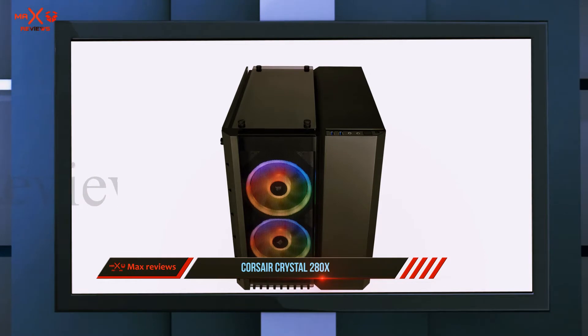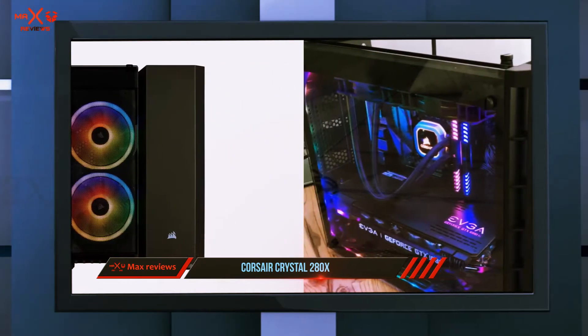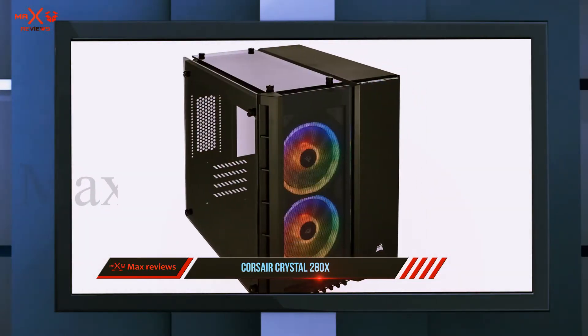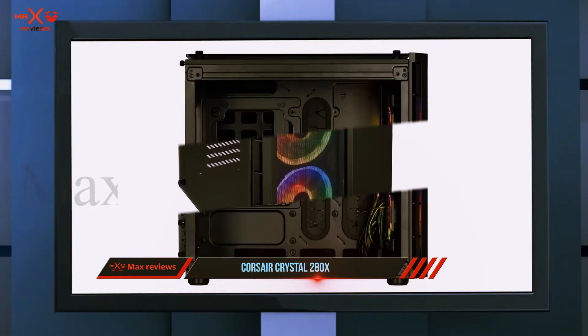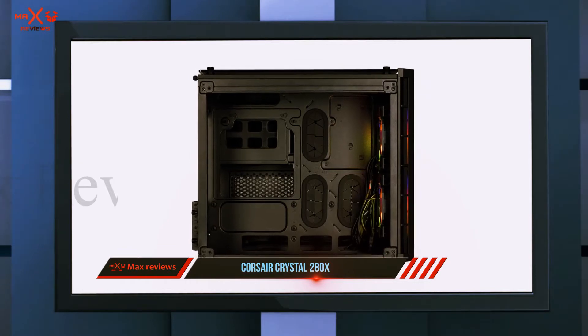It comes with two excellent RGB fans with room for up to six case fans. The airflow could be better, but the noise is pretty low. The case has plenty of room behind the motherboard for cable management, allowing for easy and simple installation of any build. You get excellent RGB support with the included lighting node pro for cool RGB effects.